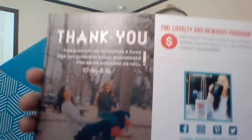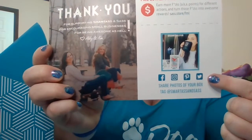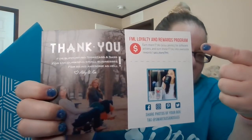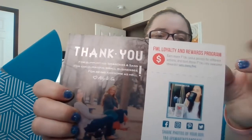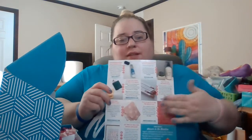They also have a shop where you can buy individual extra items. On the back of the card, it says thank you for supporting their small business, and it has all their social media handles and their tag. It also shows the loyalty program — you get loyalty points for purchasing off their site.